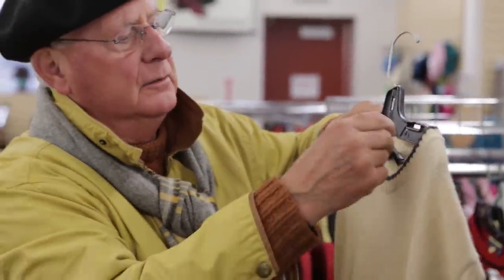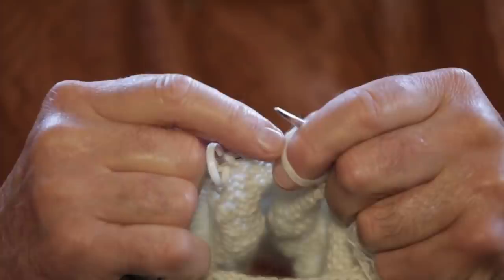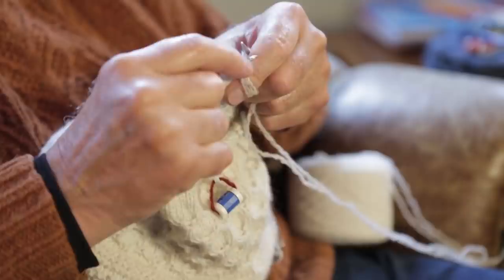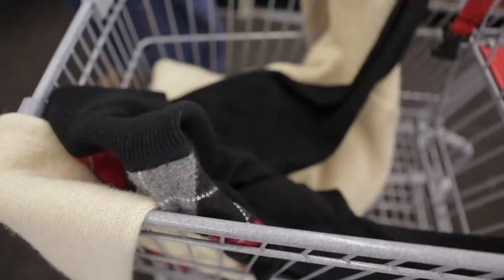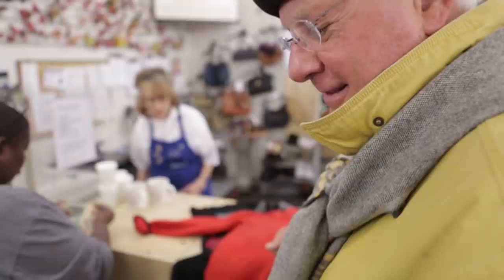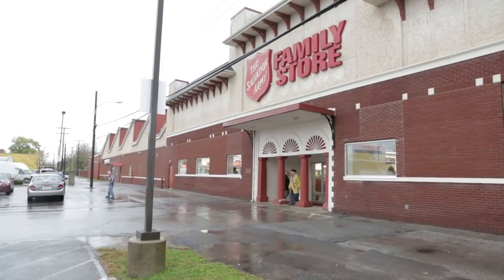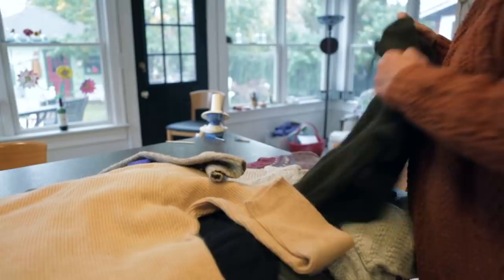I could not afford yarn that I'm used to knitting with for sweaters. The yarn's very expensive, and I found that if you buy a sweater and you take it apart, you've got pretty good yarn to work with. So being retired and on a limited income like I am, this is what I had to return to. And it only takes me an hour, an hour to two hours at most, to take a sweater apart.